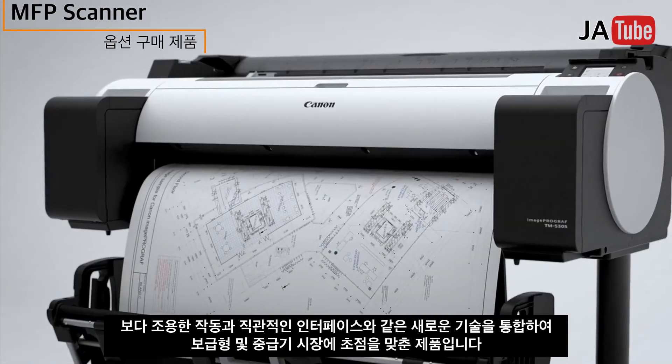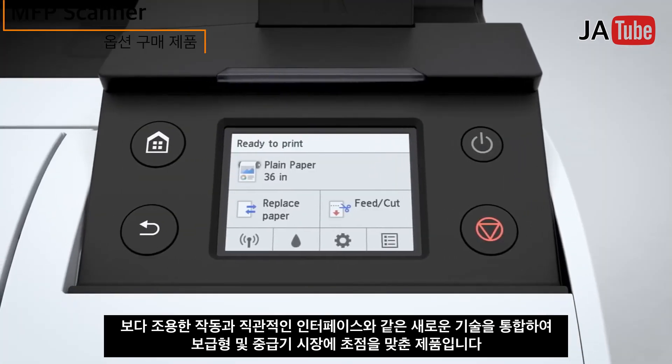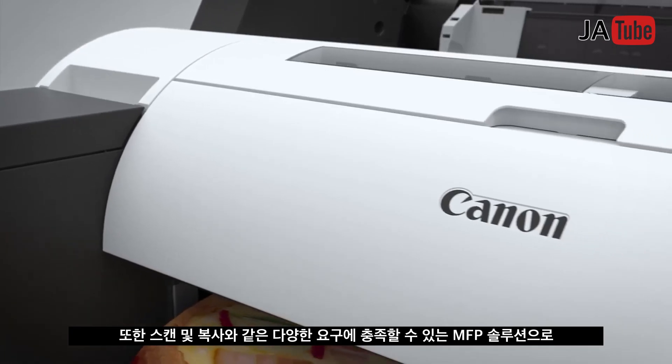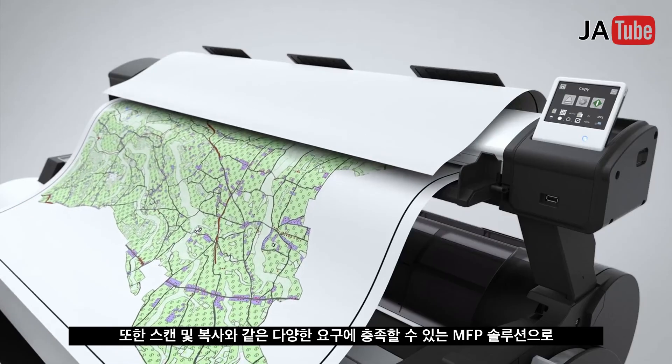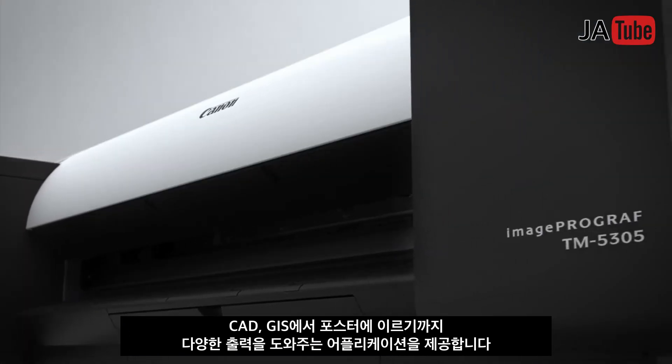The TM series incorporates new technologies focused on the mid-to-entry market, including quieter operation and an intuitive interface. MFP solutions are also available, meeting a variety of scan and copy needs. It offers a broad range of applications, from CAD and GIS to poster printing.